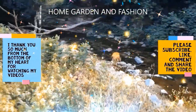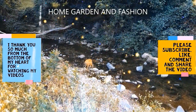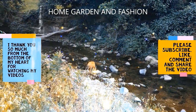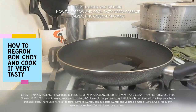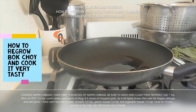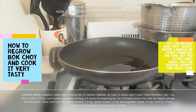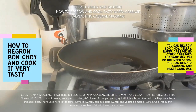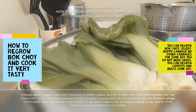Hi, my YouTube family! This is Melody from Home, Garden and Fashion. I thank you so much for being here today. Today we're going to have a wonderful time together. I hope all of you are doing okay during this lockdown condition. Today I'm going to talk about how you can grow Chinese cabbage again and again, and I'm going to show you the cooking too.